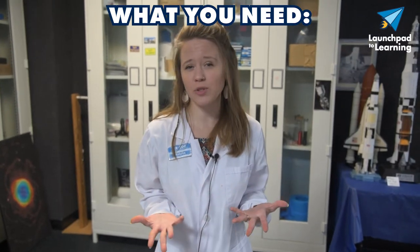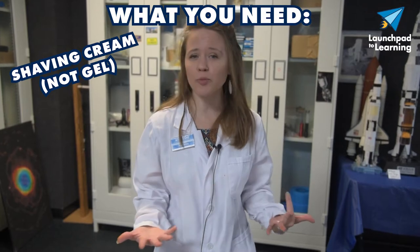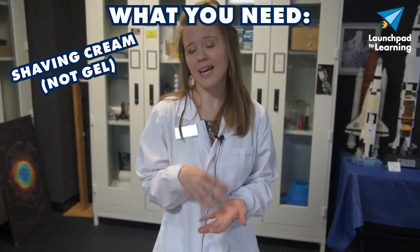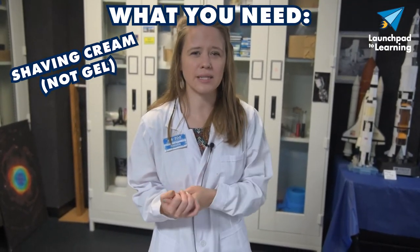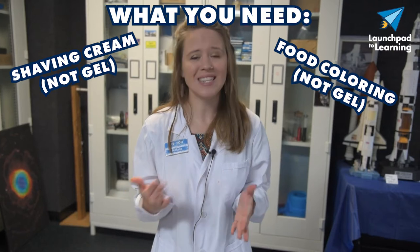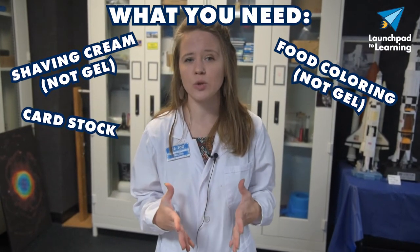The first material is arguably the most important, and that is shaving cream. You can get the cheap store brand shaving cream — it doesn't need to be anything fancy. You just need to make sure that it is shaving cream and not shaving gel, because the shaving gel doesn't really work very well with this activity. You're also going to need food coloring, and just make sure it is liquid food coloring, not gel.